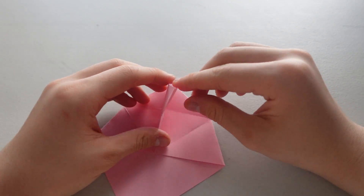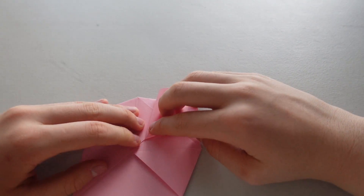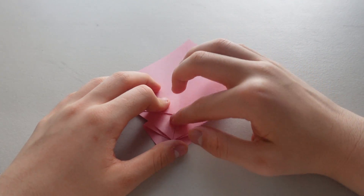Okay, now open up this flat and push downwards. You want it to be straight with the line that you had back here.